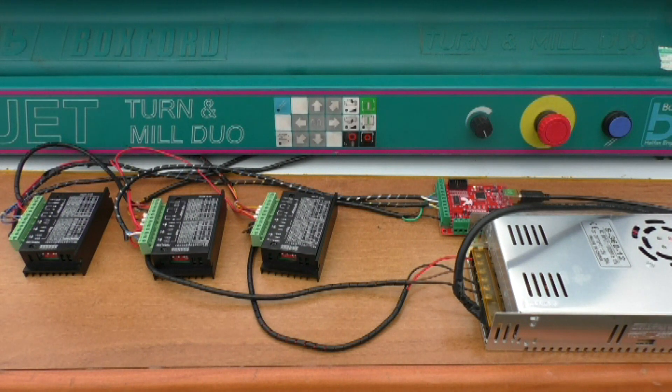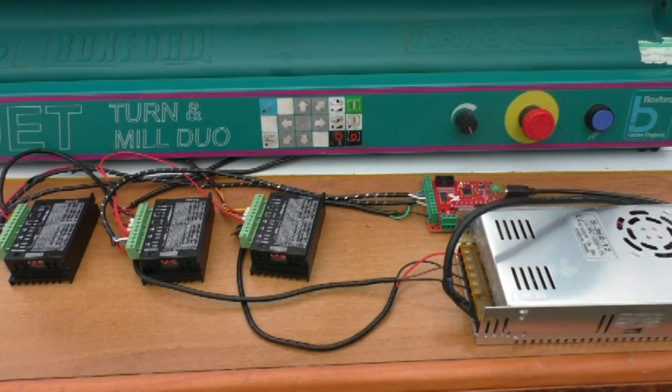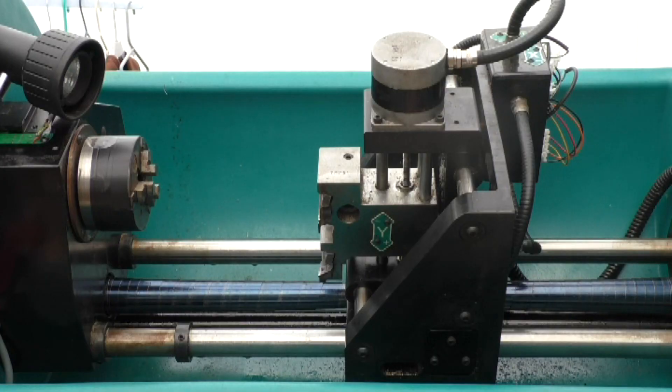I seem to have motion now on all the axes. Just a quick show — I'll do a quick home on the axes. If we now do a quick homing, so Z0, X0, Y0, this should take us all back to the original origin points, and that seems to work fine.